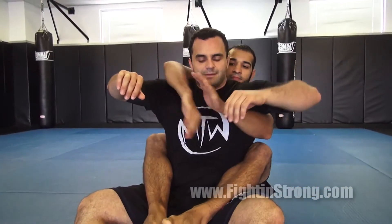Alright guys, some more drills from the back. Let's do the switching armbar drill. Justin's going to come in with the seatbelt grip again. He's going to grab and control my wrist.